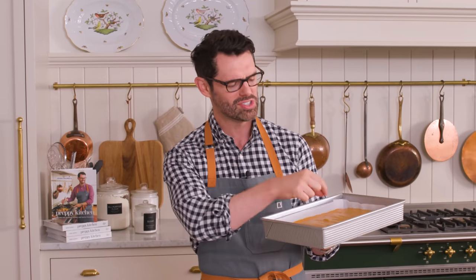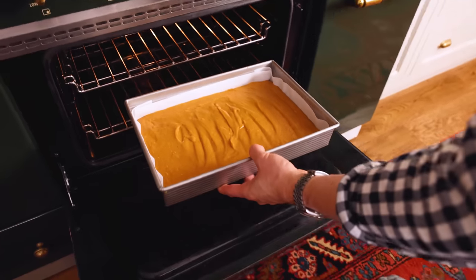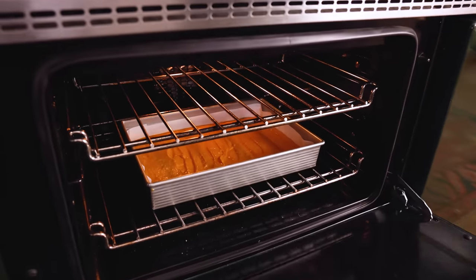My cake is ready to go into the oven at 350 for about half an hour, or until a skewer inserted in the middle comes out clean. In the meantime, we're gonna make a luscious cream cheese frosting.